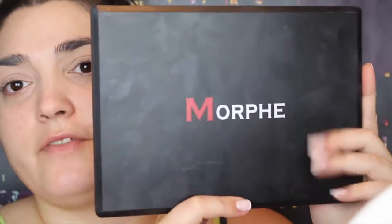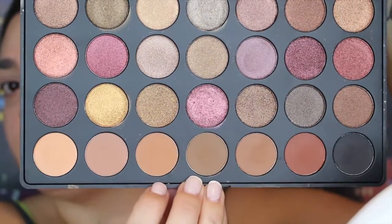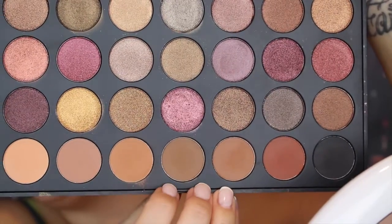I'm going to take my Morphe 35F palette and I'm taking the shade right here, and I'm putting this in between the crease with my Morphe M441. I'm going to do the same with this shade right here — I'm putting this a little lower into the crease and I'm using my Morphe M433.